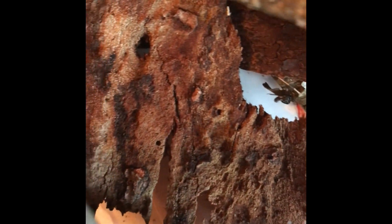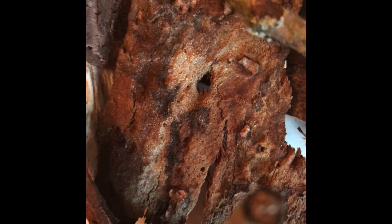Alrighty kiddos, so first we're going to look for our camouflaged friend. Now in its natural habitat, we can find it here in North America, anywhere from the East Coast to the Midwest, down to our friends in Texas.